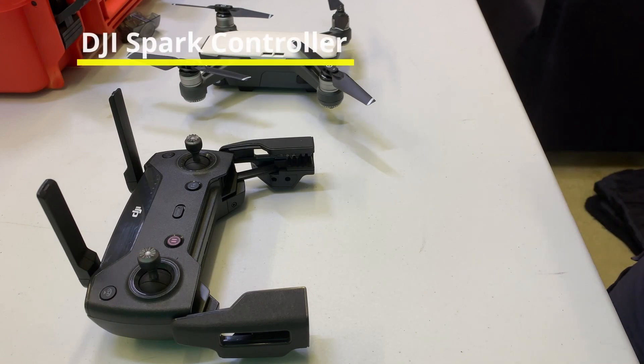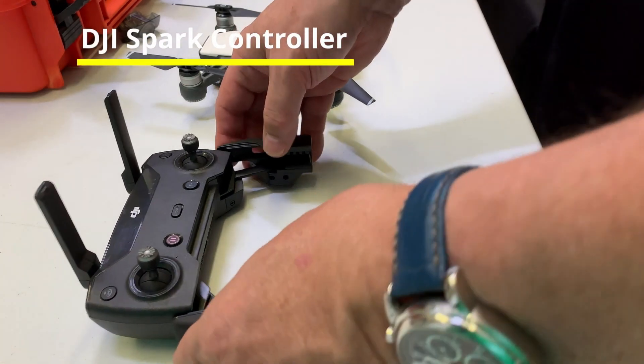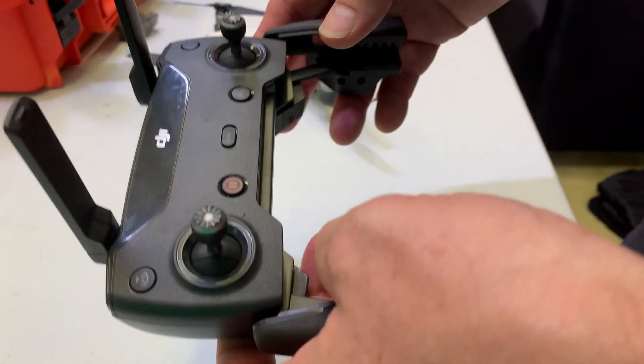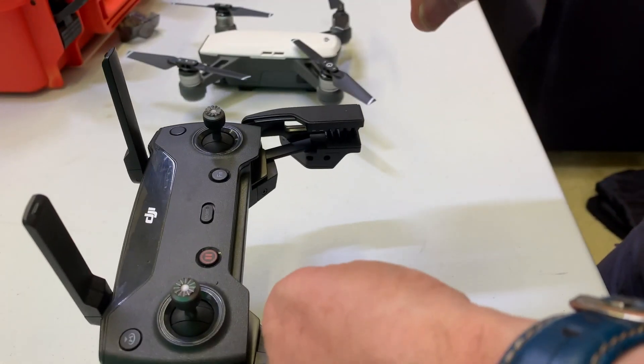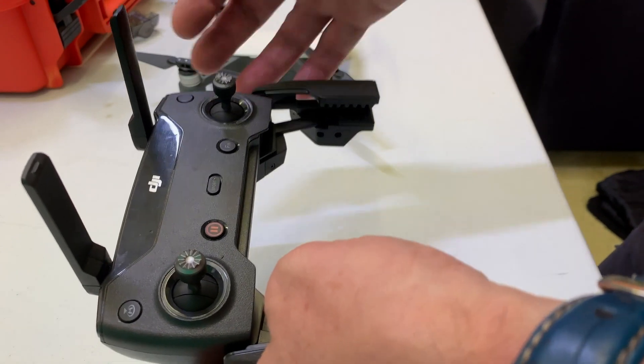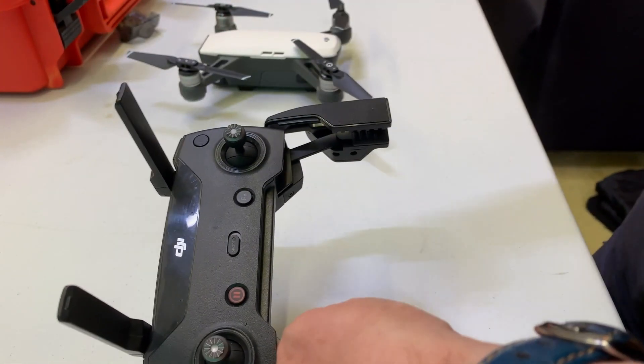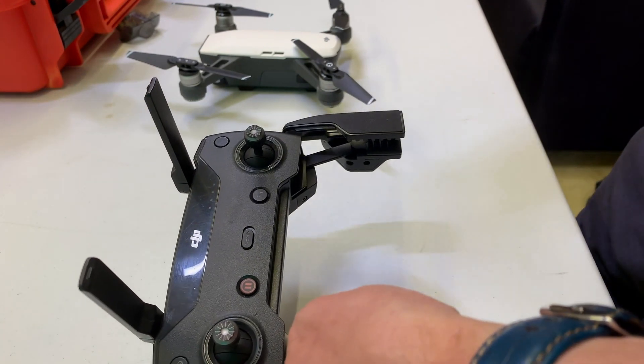Let's take a look at the Spark controller. When connecting the controller to the drone, it's always best to start the controller first. The DJI connection is still not a fine science — it works a lot of the time, but sometimes you'll put it all together and they won't connect for some reason.